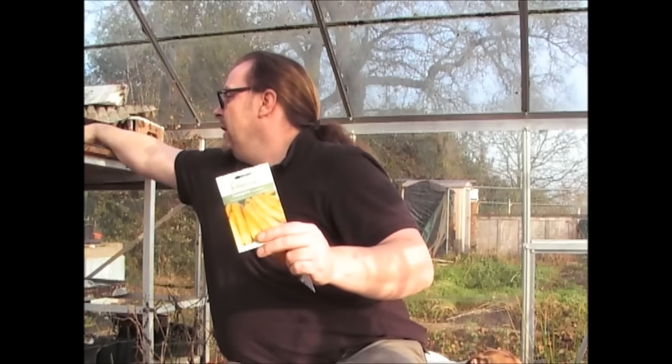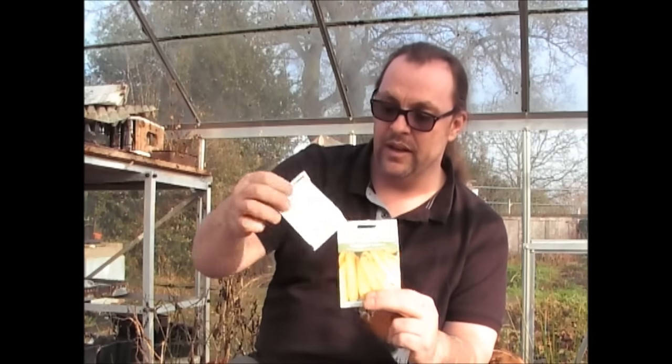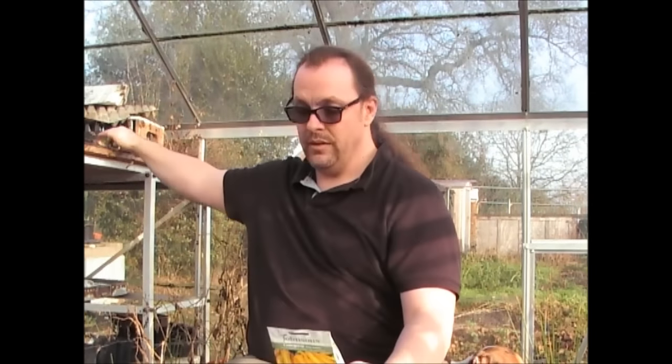These are the ones I got — last year I got these from Country Value. There's no reason why those seeds won't be okay, but as these were on offer I've got these from Wilco's. These are from Johnson's, and this is Gold Rush F1 — so that's the Courgettes I'm going to be growing this year.